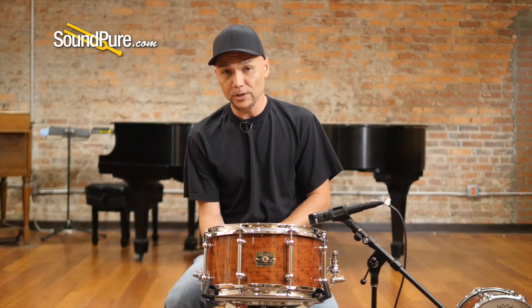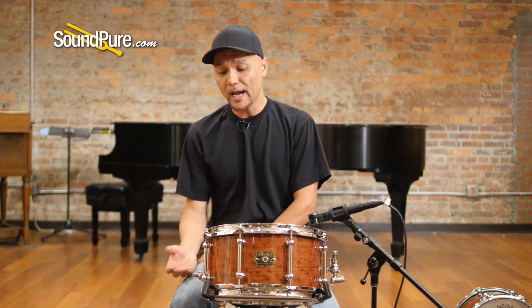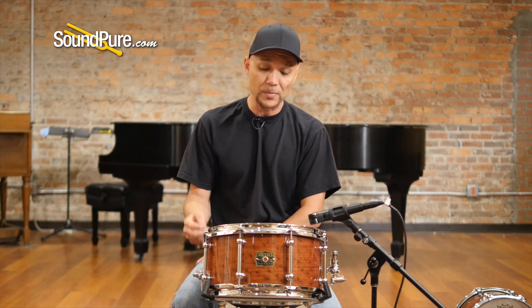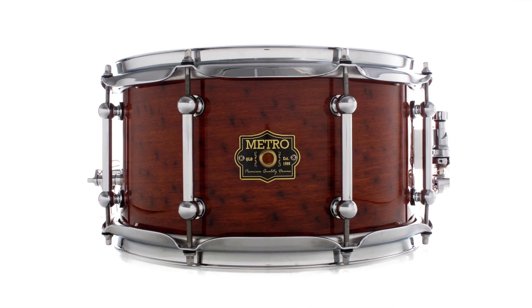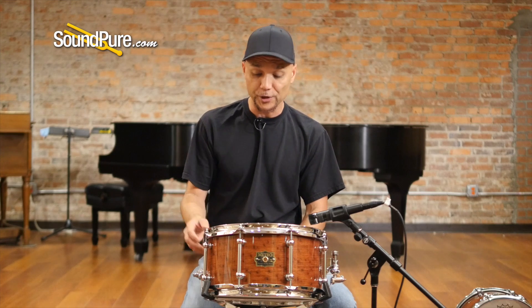This particular drum here is a 7x13. The tonewood itself is a spotted gum, and it's figured with the outer veneer of Black Spot Jara — super rare kind of veneer, and it's just absolutely gorgeous, finished with a nice natural gloss lacquer to accentuate the depth and beauty of this veneer.